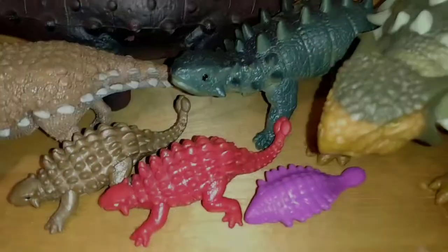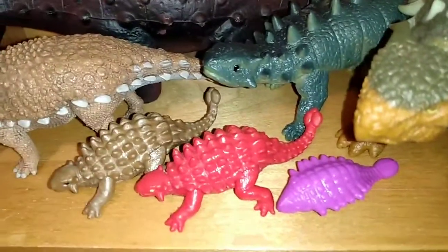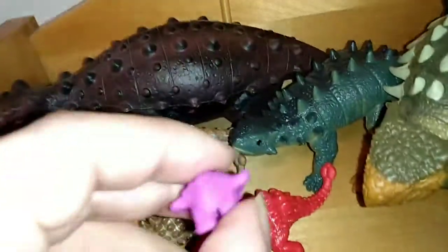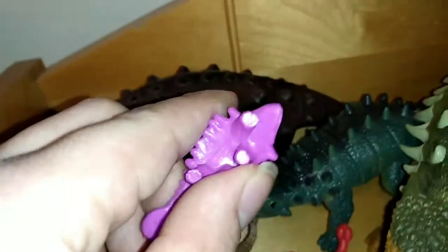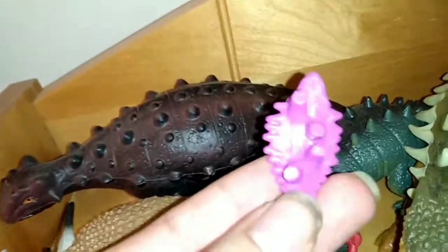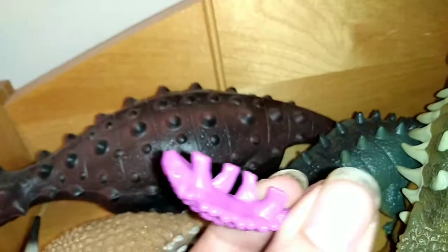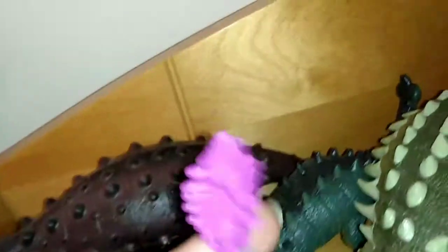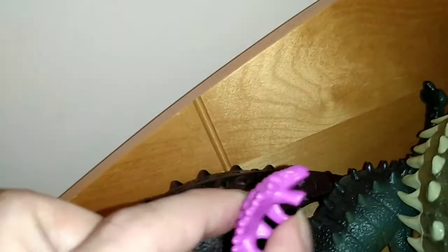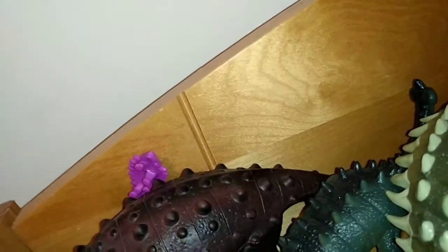Here we have some Ankylosaurus figures. And a red Ankylosaurus is kinda pushing it, but... My god. Didn't even try here. You're just gonna look at him from above? Because underneath him, he's flat. Why is he flat? I mean, I guess that's what you get for a dollar store Ankylosaurus. Absolute shit.